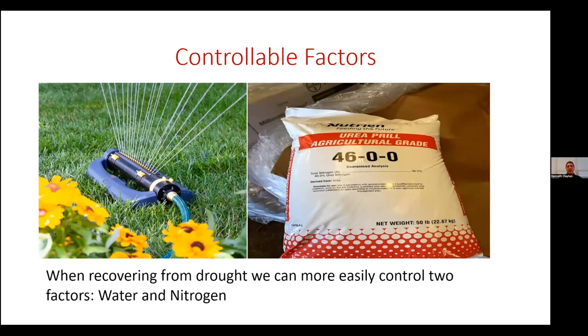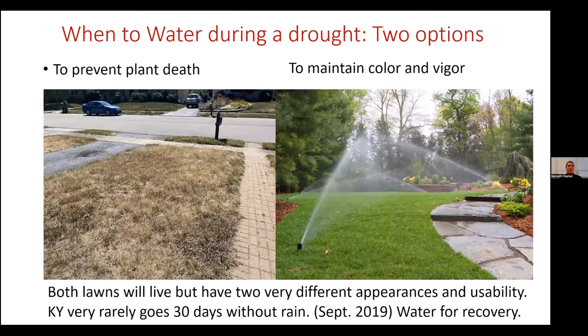Out of the four factors, the two controllable ones are water and nitrogen. We can water to restart our lawns from growth, and we can fertilize to increase that growth rate. When it comes to water, you have one option that I think everybody needs to do if you want to keep a lawn: when you get drought stress — like we had here really the whole month of June in Kentucky — you want to water to keep the grass alive.